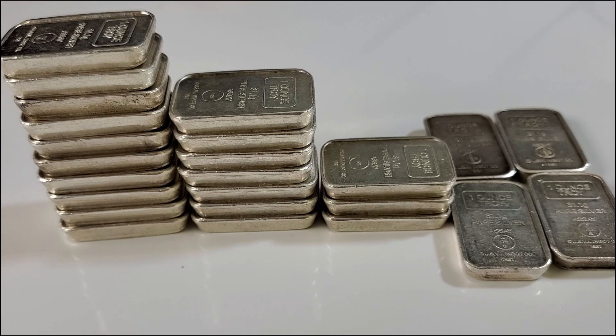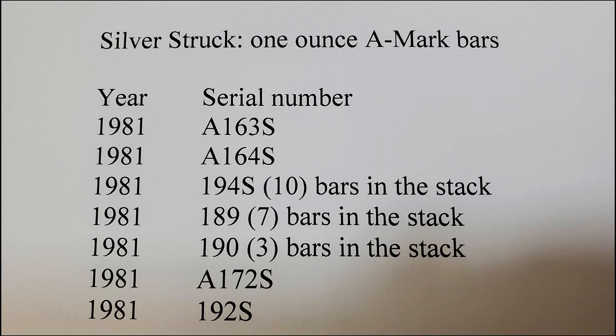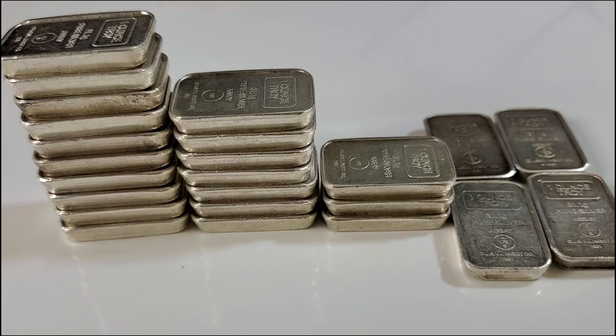Here we have all the bars together — this is my complete stack and collection of one-ounce 1981 A-Mark stackers, all 24 bars. A few of us vintage collectors have gotten together and started researching different variety A-Mark bars. I would like to thank Bob W. and Silver Bar Stacker for their research. I'll leave a picture of my current inventory for you to see.